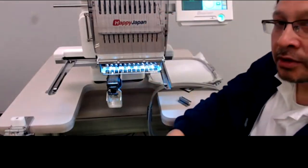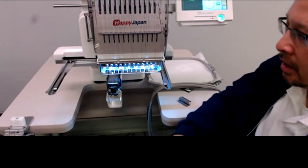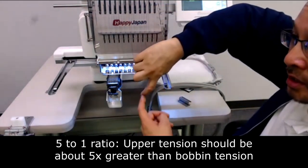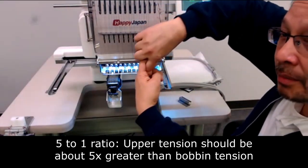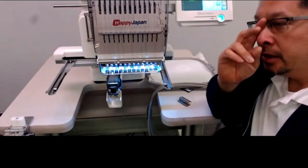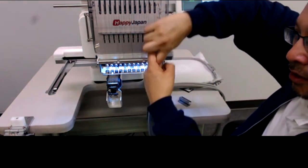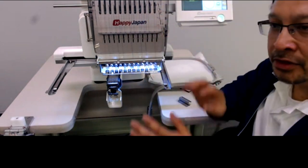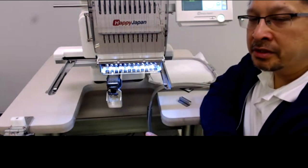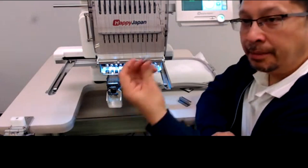The bobbin is underneath the garment pulling downwards and the upper thread is pulling upwards. They're in balance at a constant ratio of approximately five to one — meaning the upper thread should be about five times harder to pull than the bobbin. If you mess with that ratio at all, you're going to see problems.